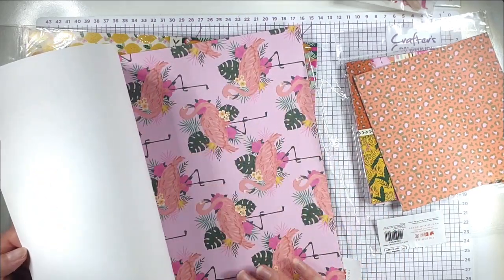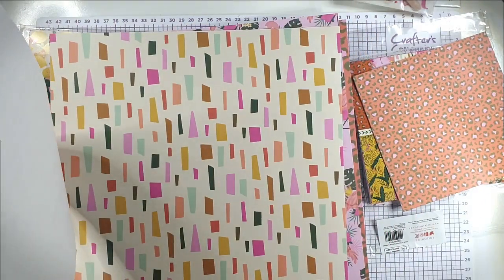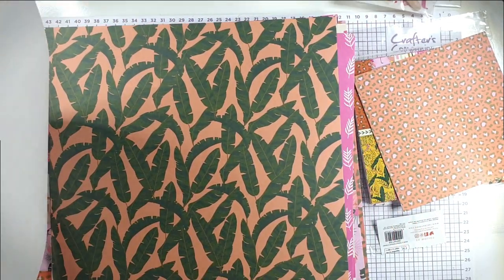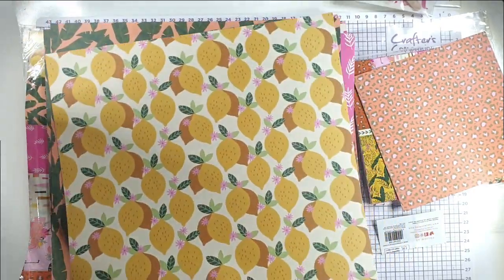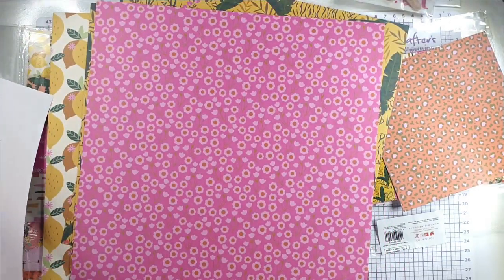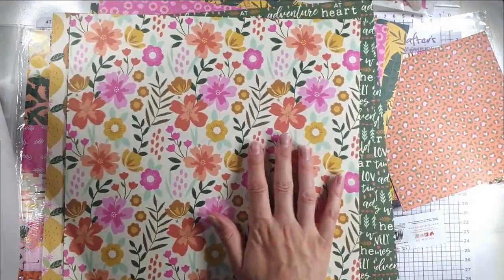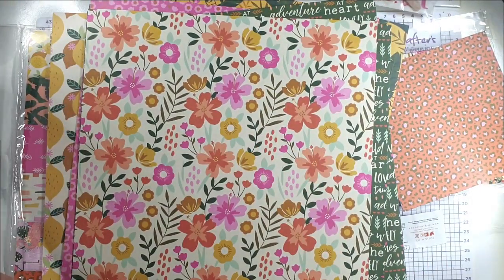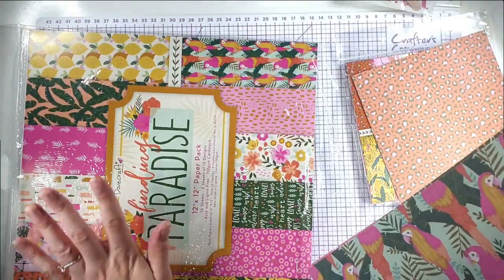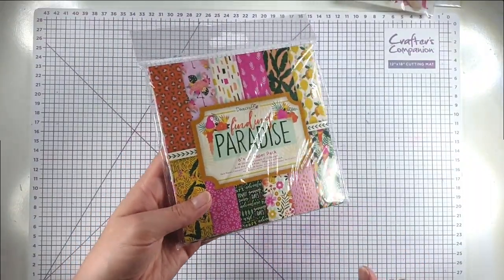I'm just going to quickly flip through the prints in the bigger pack so you can see them — gorgeous flamingos, really nice geometric patterns, leaves on pink with lovely bright colors, leaf prints, lemons, tiger print, ditsy florals, large flowers — I think that's actually my favorite, so pretty — lovely patterns, and then parrots. You get 36 sheets in this pack, three sheets each of the 12 designs. In the smaller pack you get 48 sheets, four sheets each of the 12 designs.